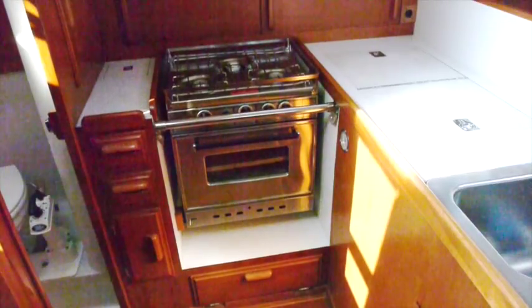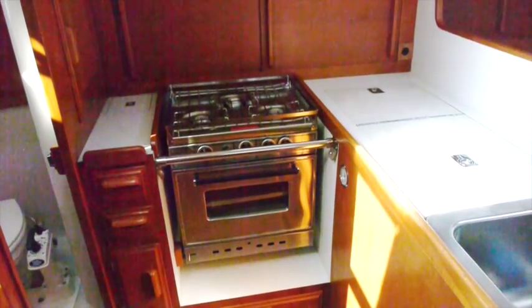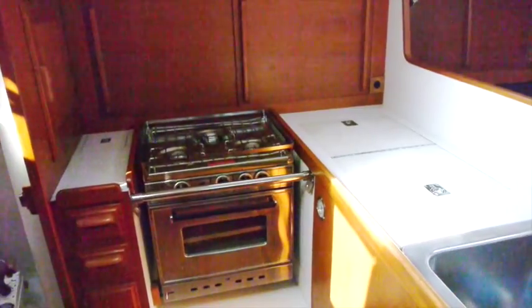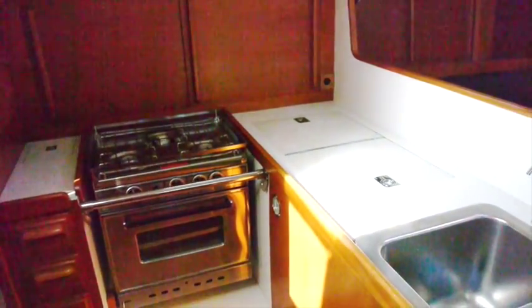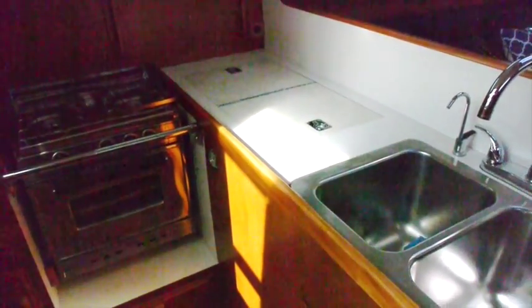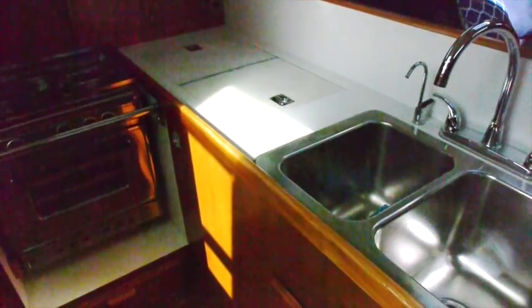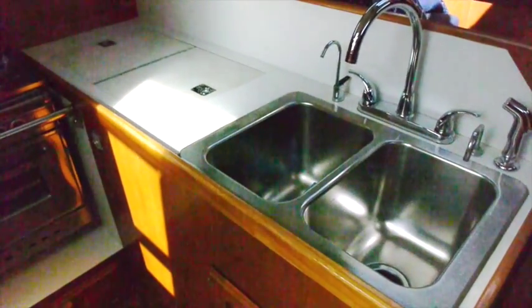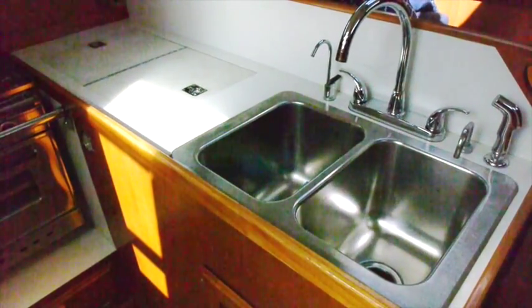All the lighting in the boat has been changed to LEDs. The galley has a very nice three-burner Tasco propane stove, a very deep Adler Barber refrigeration system with a cold spot on one half, and a double deep sink with brand new faucets.